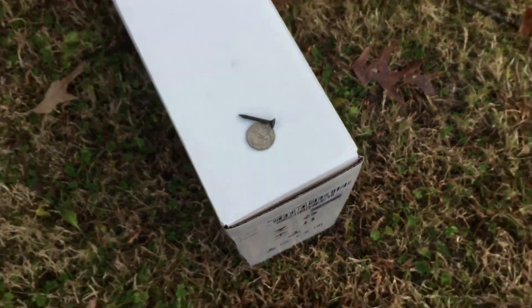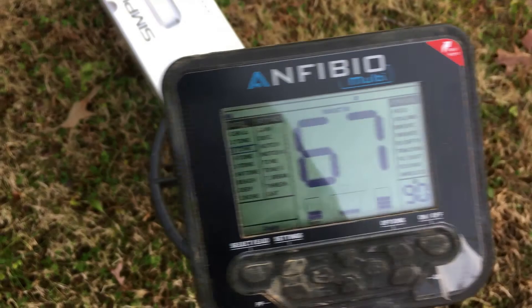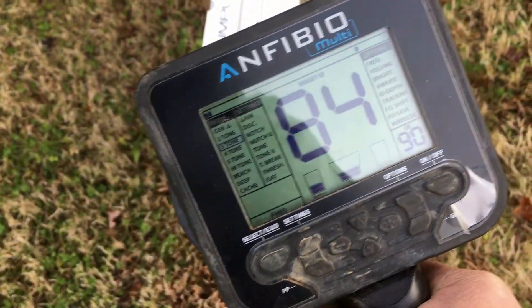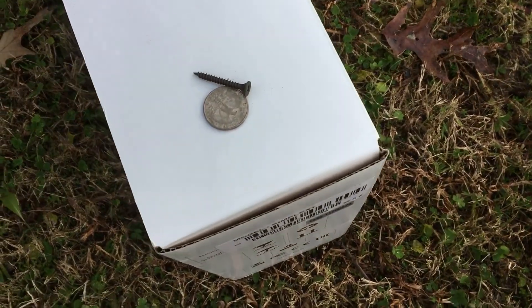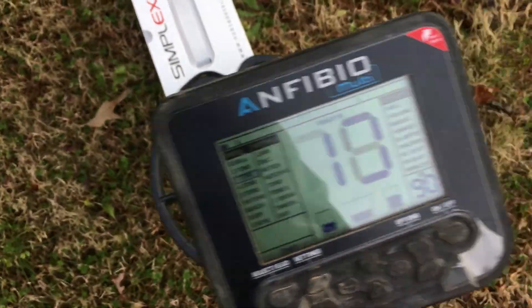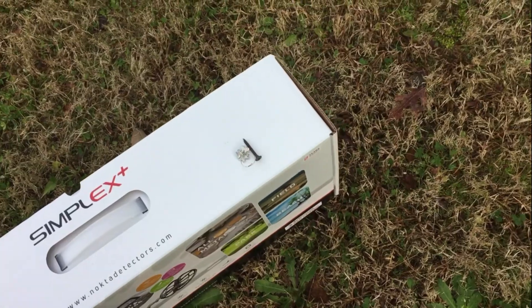Lastly we have a quarter and a sheetrock screw — most definitely I would dig that. And the quarter with the bent nail — yep, I would dig it.